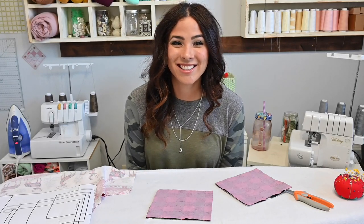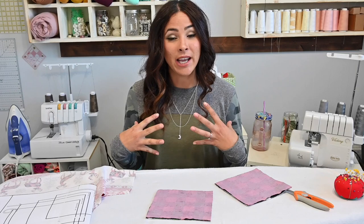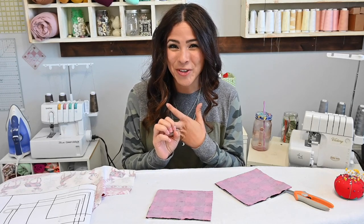Hi friends, it's Deanna here today. We're going to be sewing the Baking Fun pattern set. This pattern includes the apron and an oven mitt. It's got doll, kid, and adult sizes. Let's get to it.